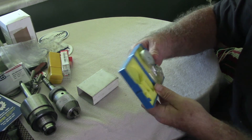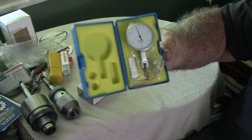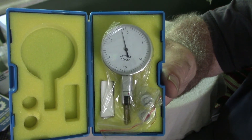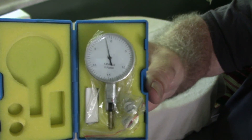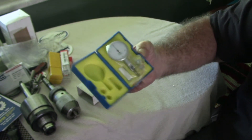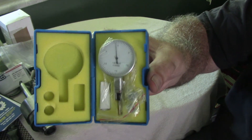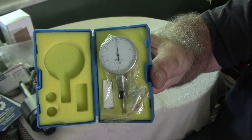I like it that machining has improved to where we can get things more accurate than they were. The thing you always have to remember is that we are human beings — we cannot achieve perfection. Here's a test indicator that will go down to half a thousandth. I'll be using that to indicate in my milling machine table and for things that I need really accurate, like holes for boring.